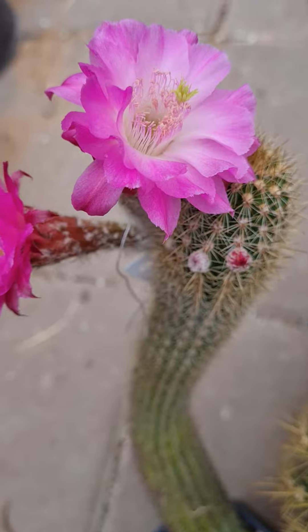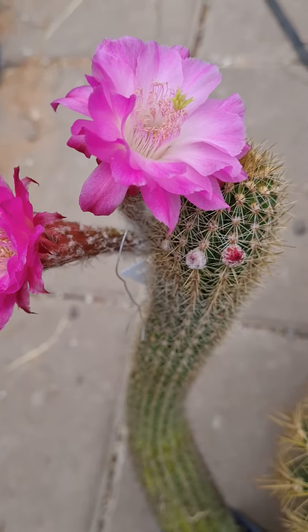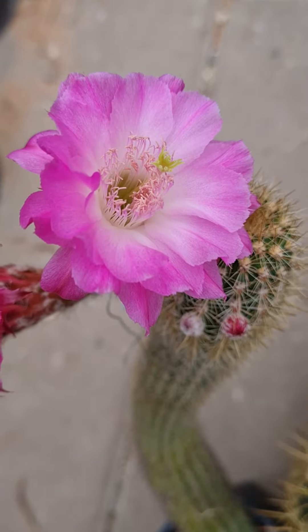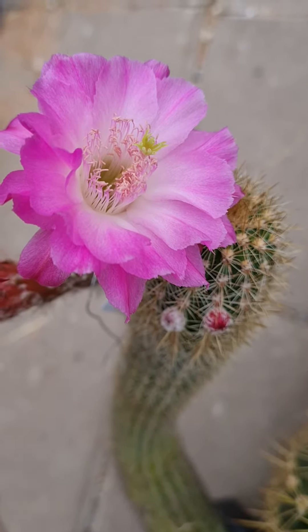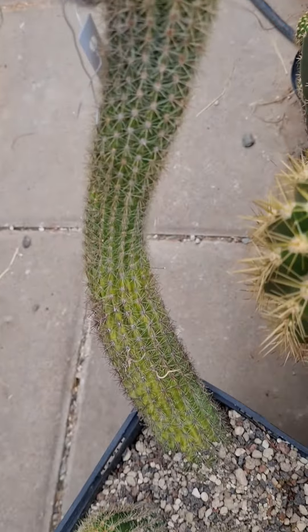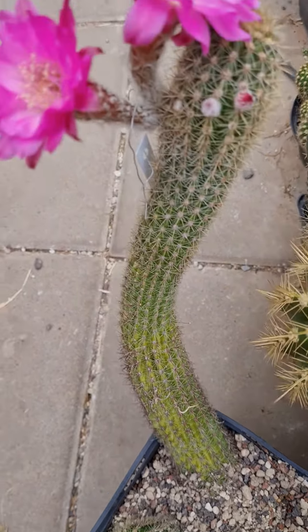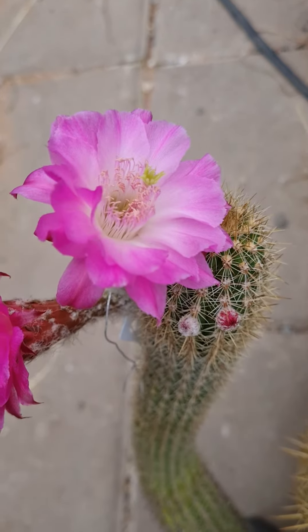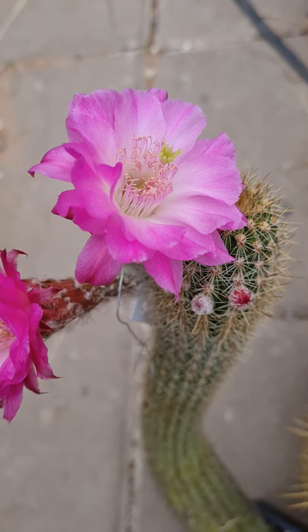I'm disappointed. I've seen so many beautiful hybrids with Acacia, and this one looked better in the photos. Here's the body — the plant was very dehydrated, so I repotted it in a more water-retaining mix.